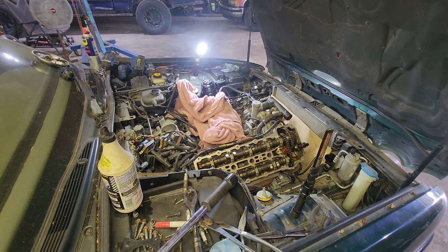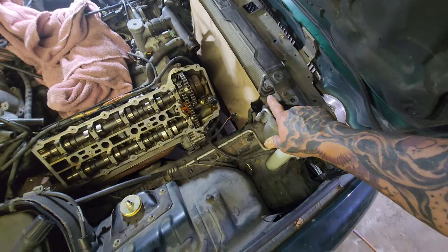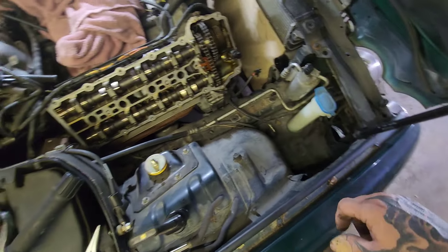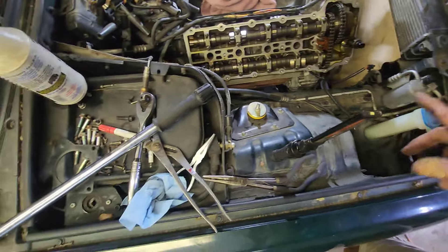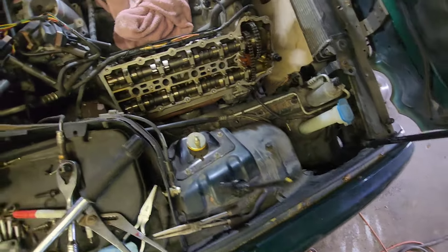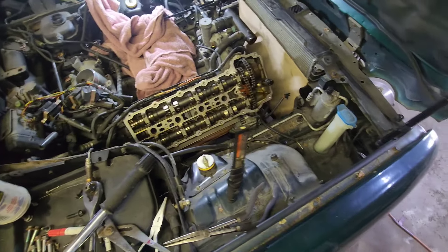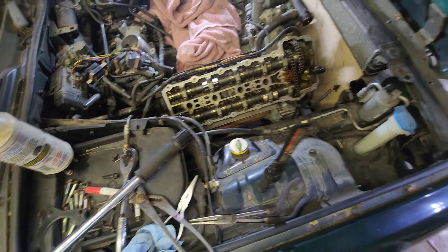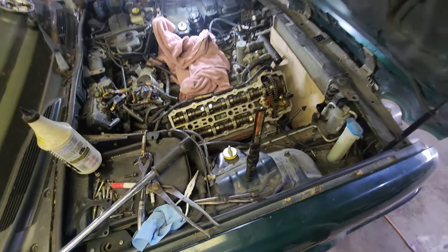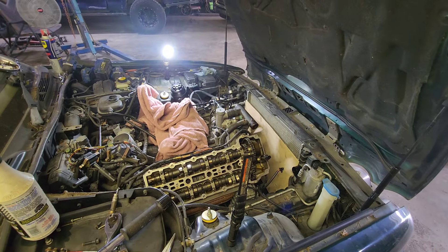Okay, that comes out pretty easy — just lifts right out with those two bolts out. I put a board in front of my radiator because I don't want to pull it, but I don't want to punch it either. If anybody knows a more definitive way to tell me if I have a bent valve before I get it ready and try to start it, let me know. Otherwise I'm getting ready to take this front apart. The next thing's going to be getting the crank bolt out.